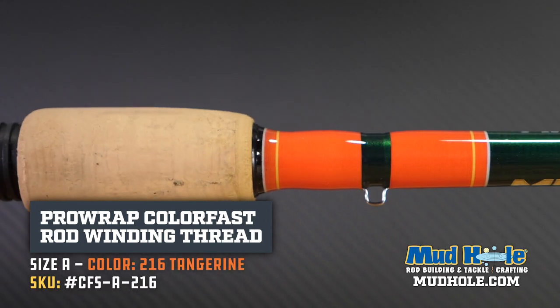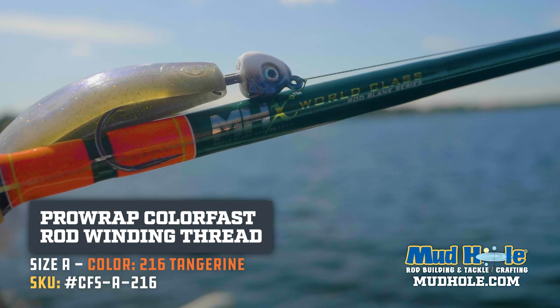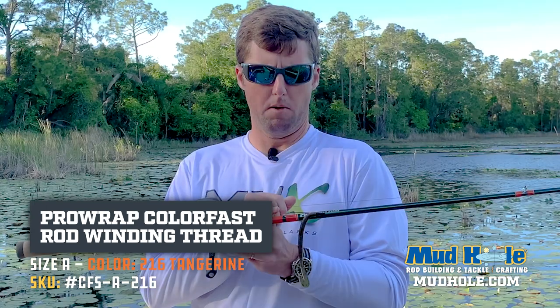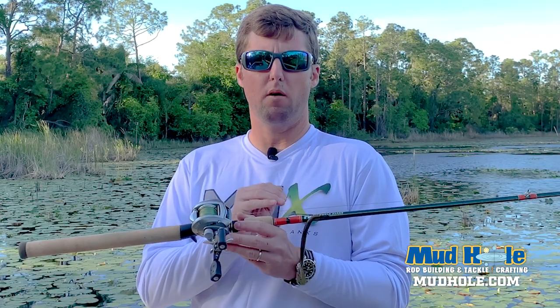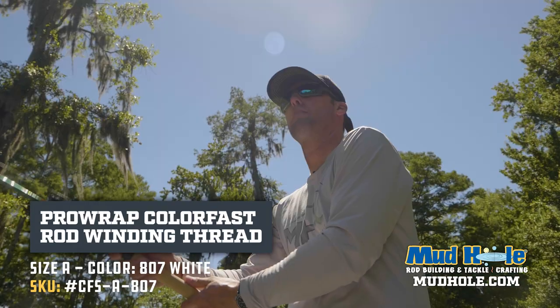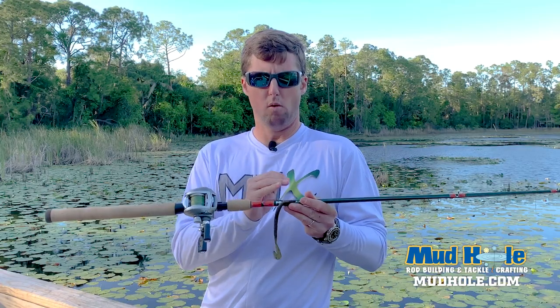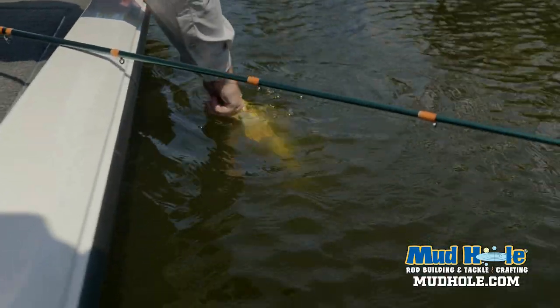This thread is ColorFast, size A, and the color code is 216 — that's from ProRap. We put some white in here that is 807, so that's ColorFast, size A, 807. It really makes a nice handle kit here, and the orange and white really offset that green metallic.